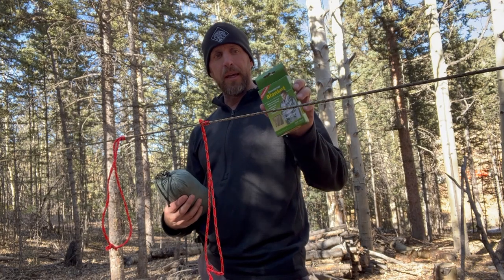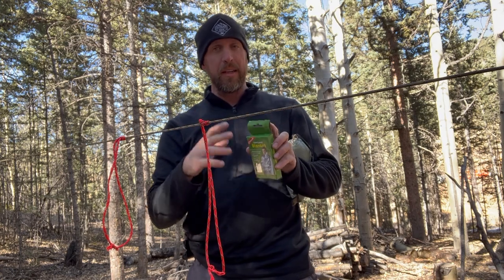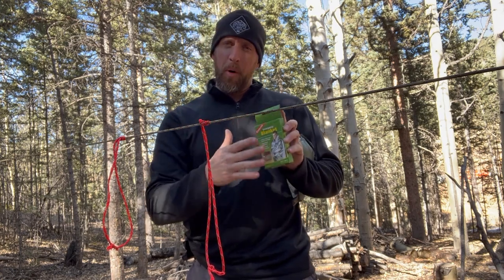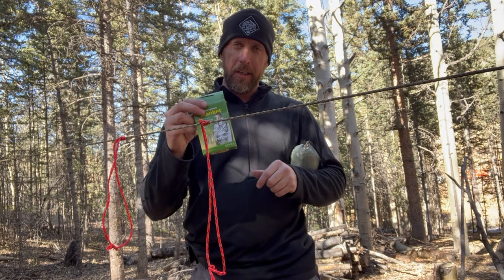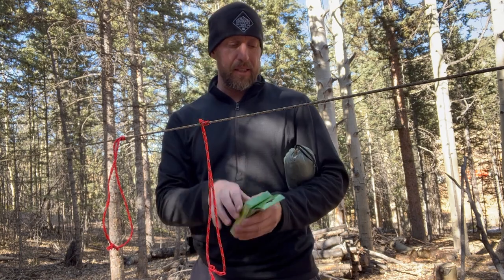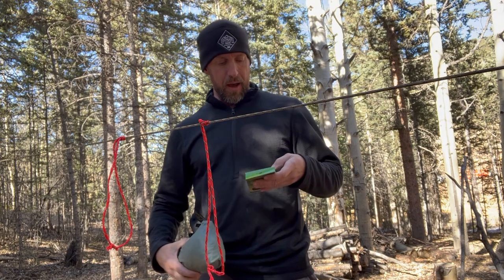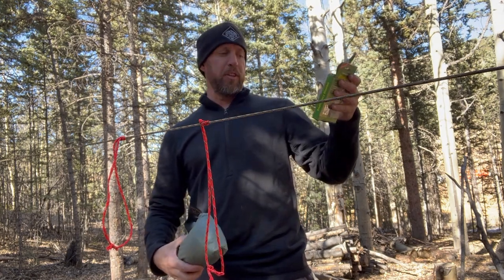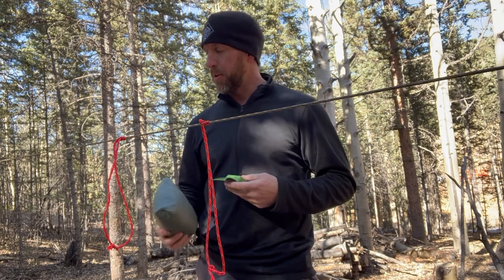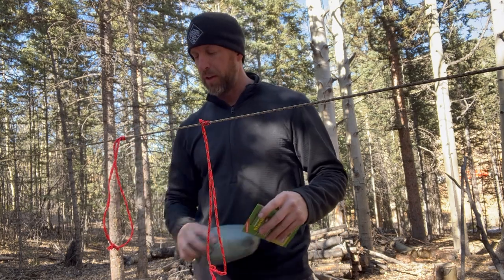This is an emergency mylar blanket. I'll show you how to fasten to it. These work, but there's not much room for error — it's easy to make a mistake. These are thin, they tear easily. So while they work and I do recommend you have them in your kit, you need to know knots to use this properly. I recommend having a quality tarp. This is a 5x8 tarp, roughly 52 inches by 82 inches — big enough to make an emergency shelter.